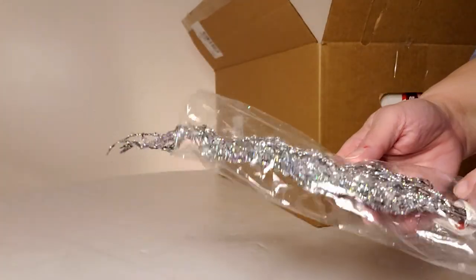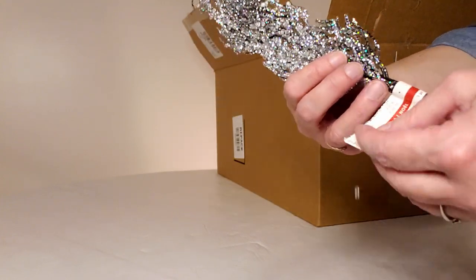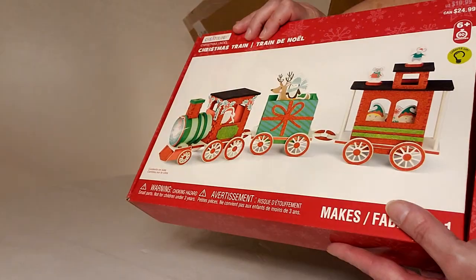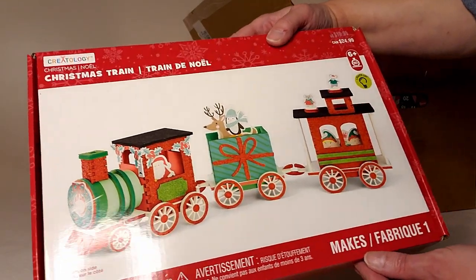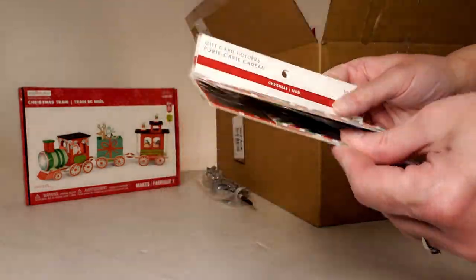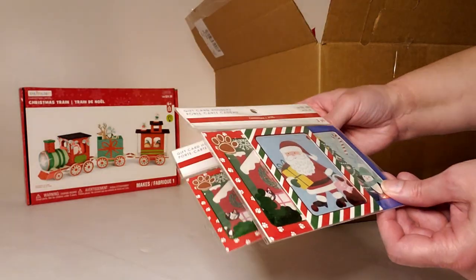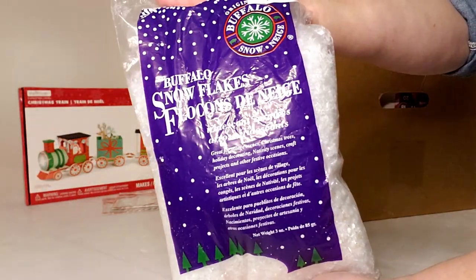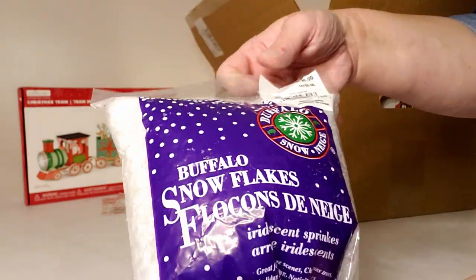In the first box, they had one of these silver picks — you can pull these apart and they look absolutely beautiful in winter decor or on your tree, retailing for $5.99. Next, a little fabric train set, fun for kids, selling for $19.99. Then a three-pack of gift card holders — two packages at $2.99 each — cute for giving gift cards at Christmas. And a bag of buffalo snowflakes for $4.99, though there's a small hole in the bottom.